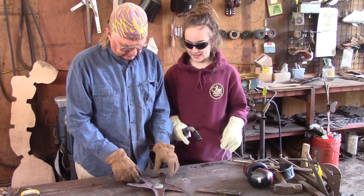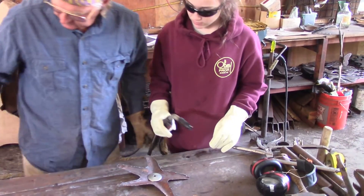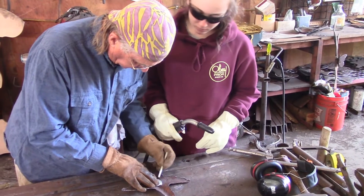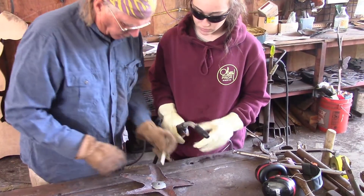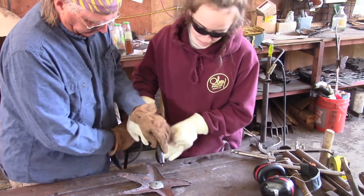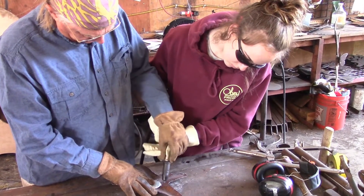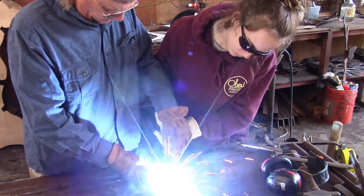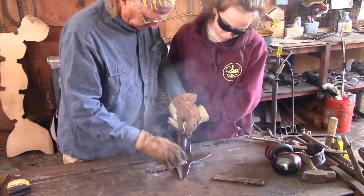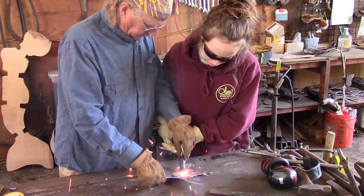So we're going to do the same thing we did there — just do a little tack here and here. We're going to get about three places on here and weld this to this. We don't want to burn through so we're going to do it kind of quick. Put both hands on there if you need to. Straight up and down, get it right down on there, pull the trigger. There we go — that's a little tack. Another one. There we go.